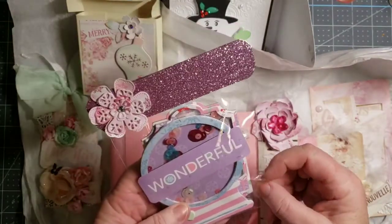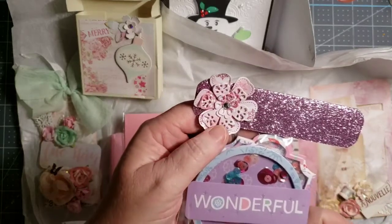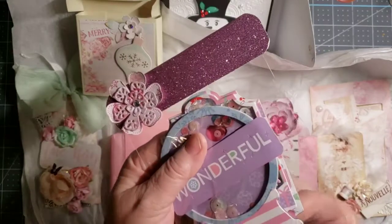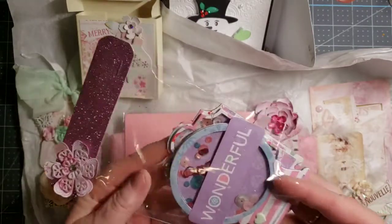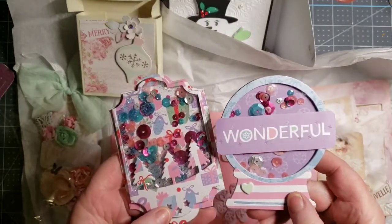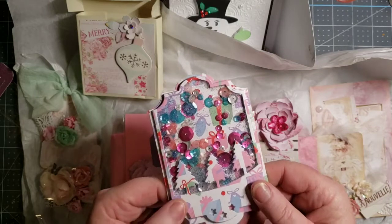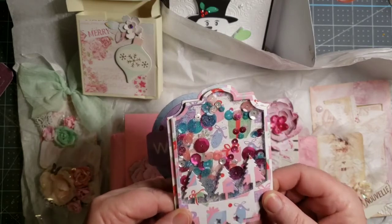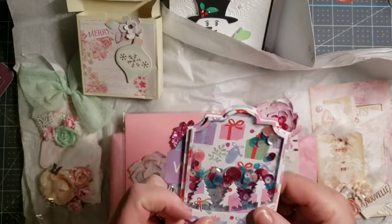She made me a couple of shakers. Look at that flower on that bag topper — that's a cool die. I am a child of the sixties. Look at these shakers: the snow globe. And then this one is more of a tag. Look at even those little stars in the bottom, cut out. That is just cool. Very nice. Thank you so much, Sabrina.